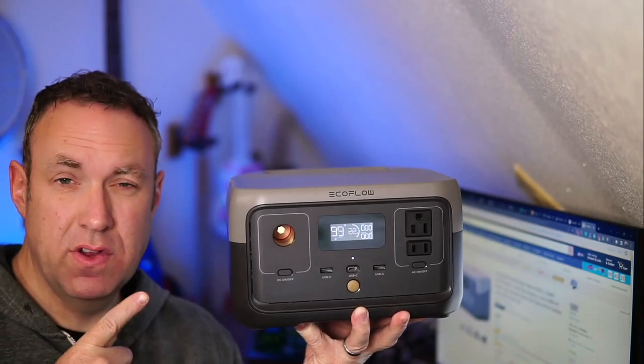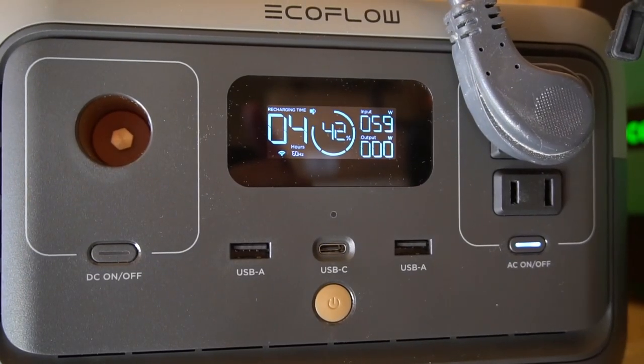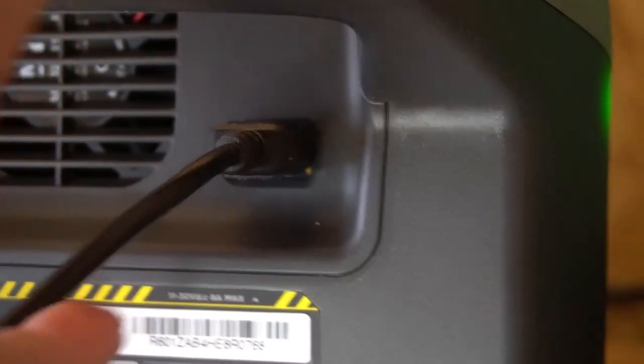This is the EF EcoFlow River 2. Here I have it set up in my shed and I have it hooked up to a power strip, which is plugged into my rock tumbler. So I use this to power my rock tumbler. You can see that it is charging from solar panels that I have installed on the top of my shed.